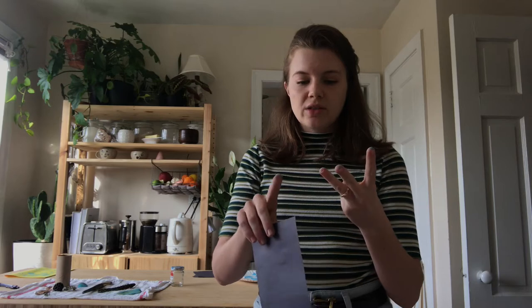For this project you'll need very minimal supplies. You'll need paint, a brush, a flat surface, paper, and some textures.